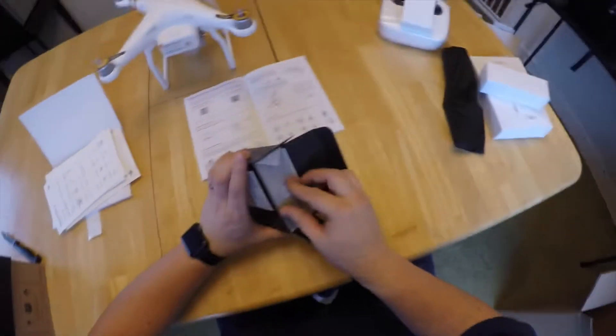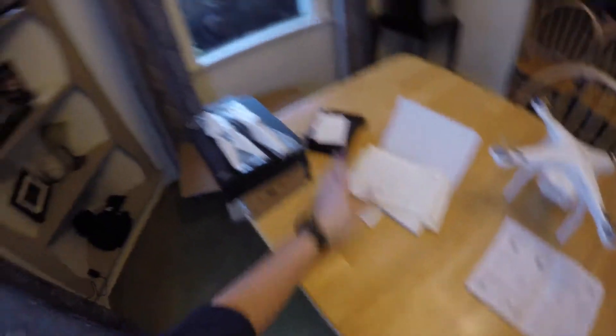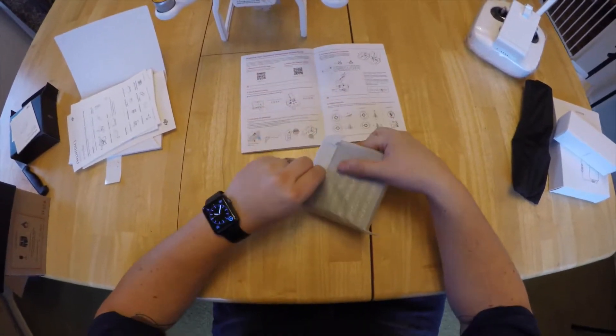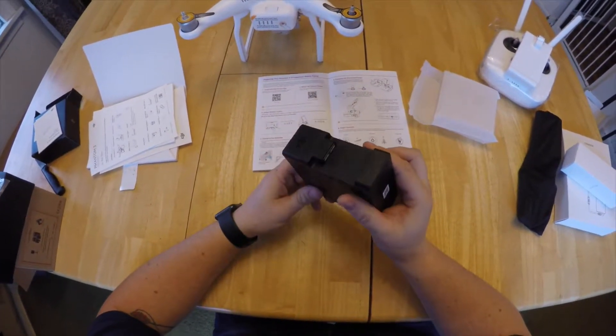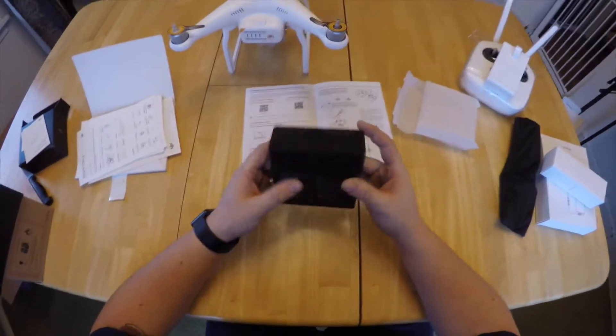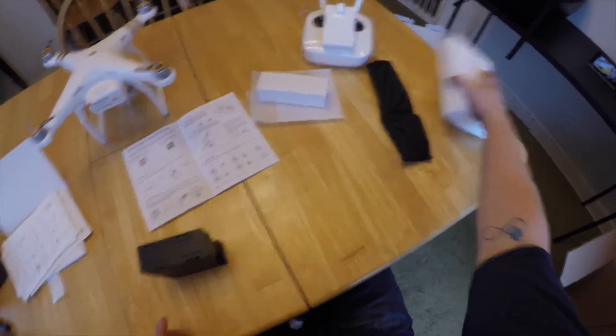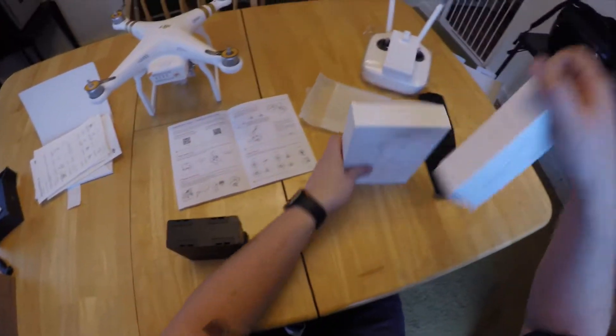Just a regular old box here. Here is the hub — I believe this will charge all four batteries at the same time, which is going to be awesome. I'm 90 percent sure it uses just the regular charger that comes with the kit. All the white boxes come with the DJI. We'll open up the accessories real quick too.